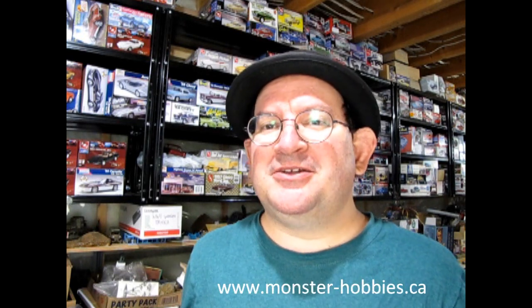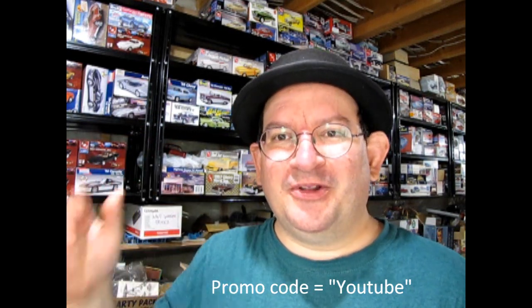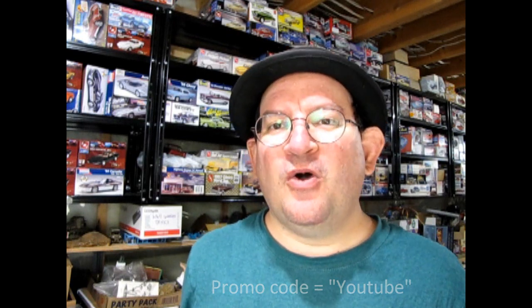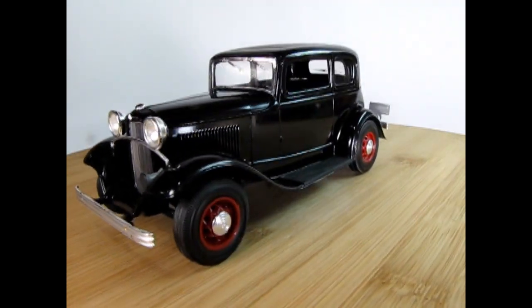Thank you for watching this video up to this point — it really means a lot to us. If you're enjoying these great model cars, we want to offer you a special promo code where you can save a little bit off your next purchase at www.monster-hobbies.ca. Just enter the promo code YouTube so that we know you watched this video and got interested in our model cars. That promo code once again is YouTube at www.monster-hobbies.ca.